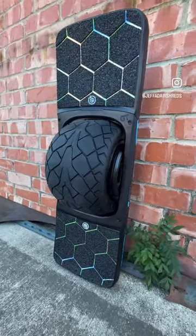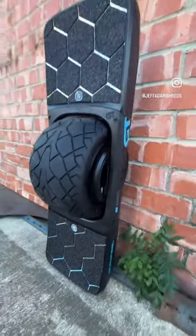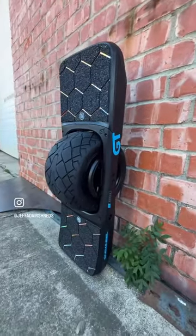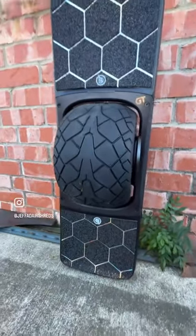All right guys, I think these are the very first GTS hexagon grip tape foot pads right here with the low boys. They fit perfect. Log on at onemorepartscalm today and get any sort of foam grip SKU for your GTS.